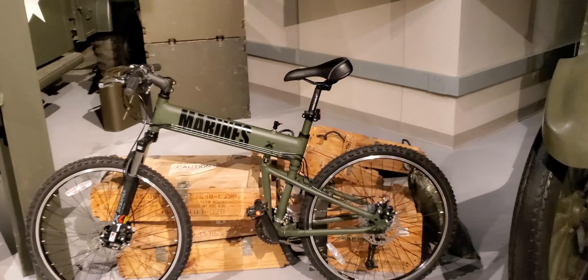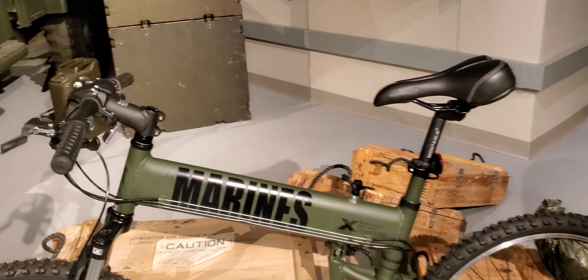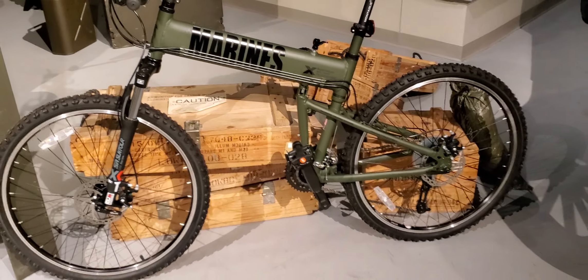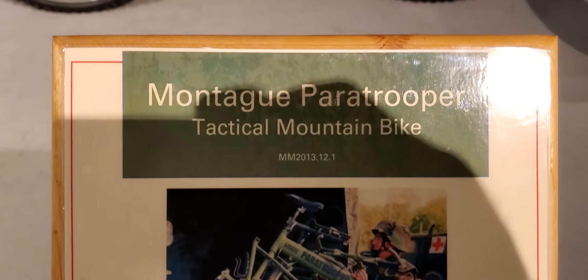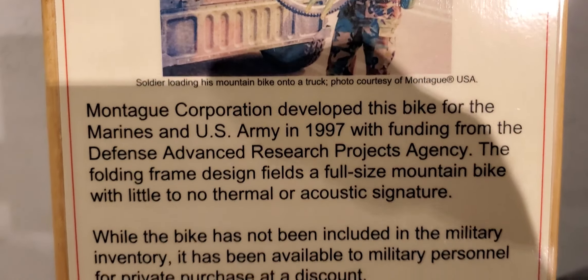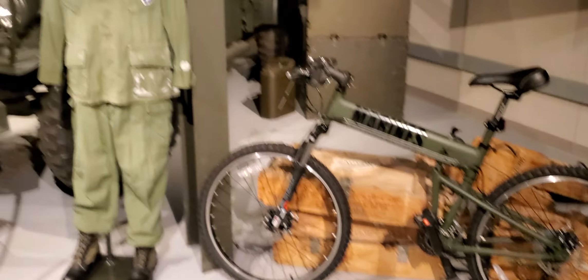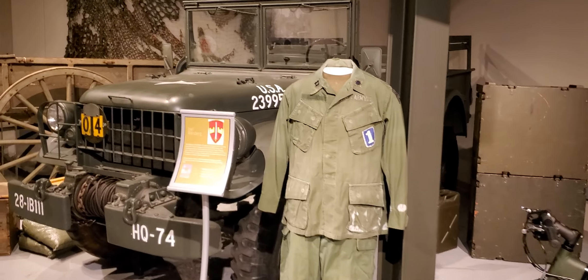Paratrooper Tactical Mountain Bike — they call it the Montag Paratrooper Tactical Mountain Bike. Anybody watching this video who has served in the military and actually used that mountain bike, please tell us.